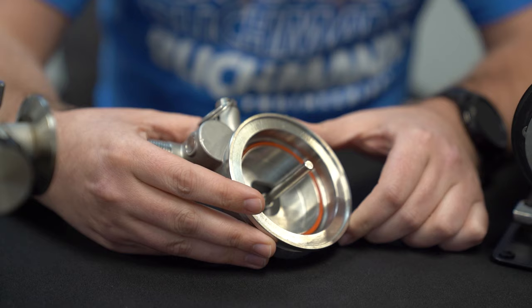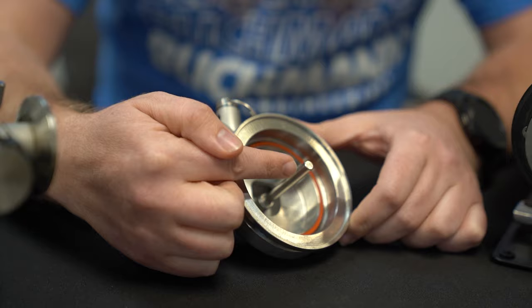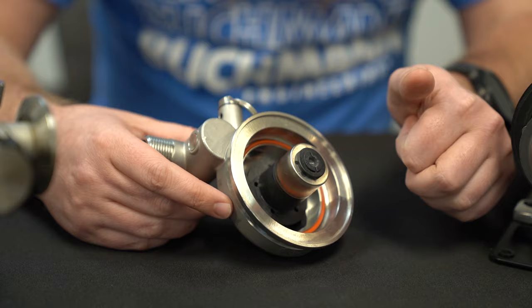The next thing you're going to do is remove the impeller. Make sure that the shaft is firmly in place and doesn't have any play in it. Then put the impeller onto the shaft and make sure it spins freely.